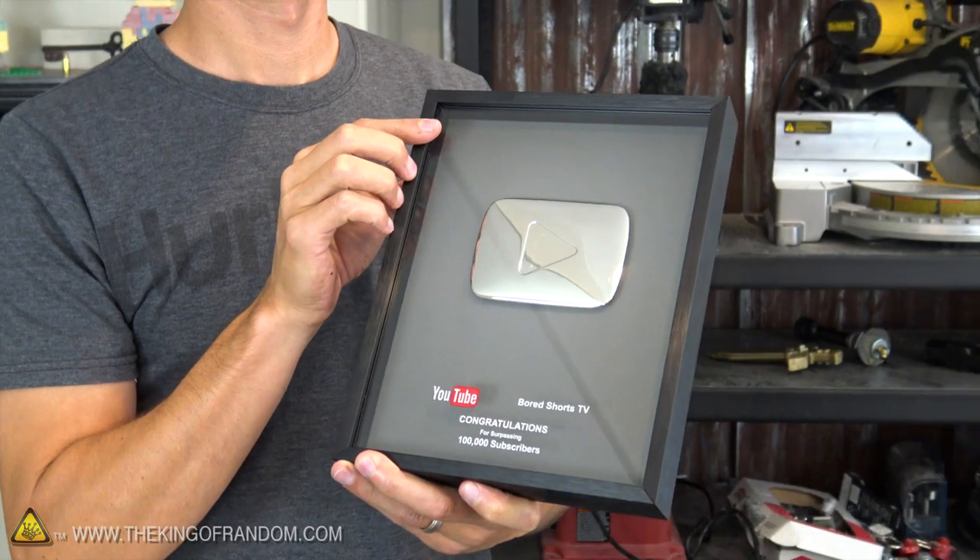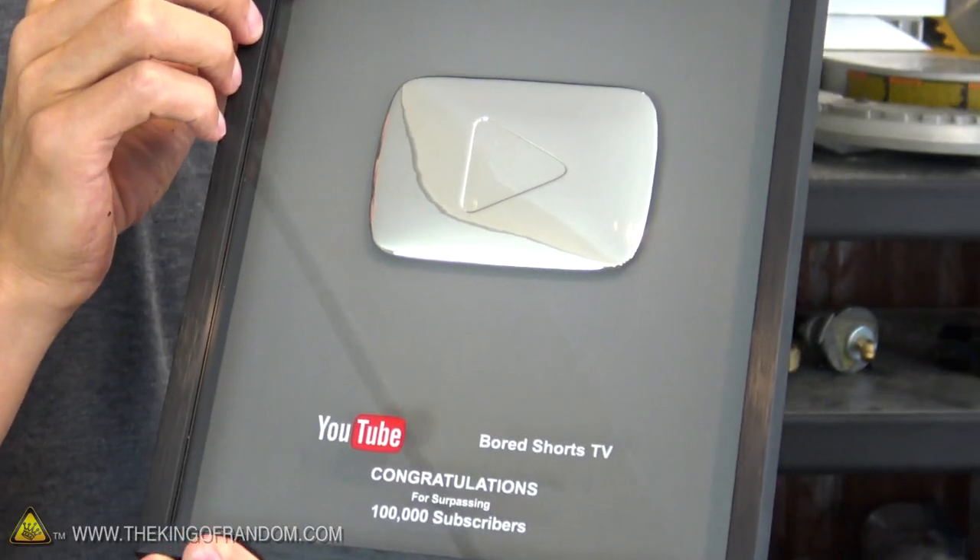Hey, what's up guys? Today I'm hanging out with John from Bored Shorts TV. He's got something that I've wanted for years but never got, and that's a silver play button. Check it out. Boom! There it is.